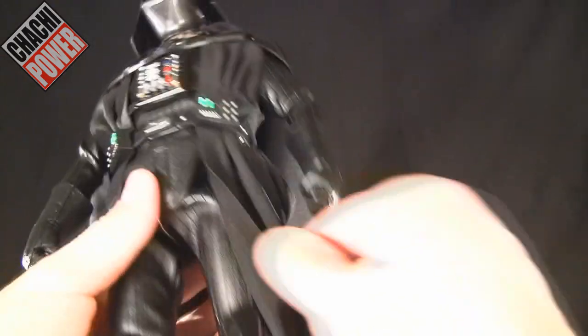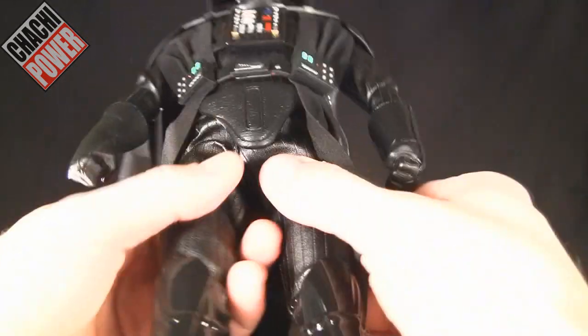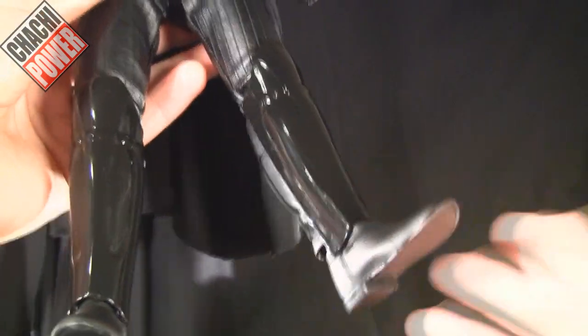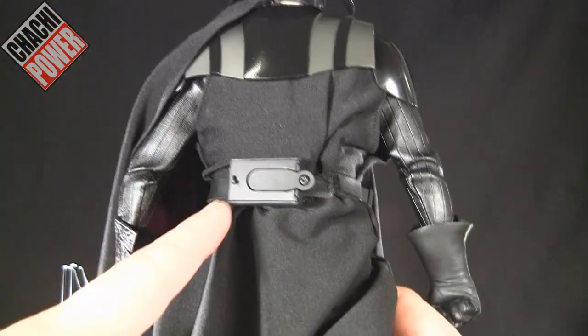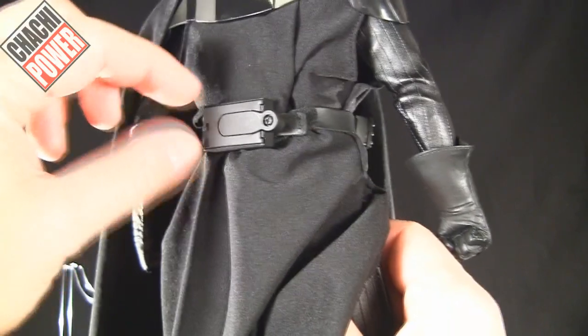Moving along, all the glossy bits up here and all the bits that are supposed to look leathery carry along into the pants, which have a nice leather look and feel. You get the gloss shin guards as well as the leather boots in the back. You can also see the battery compartment with the switch for the LEDs.